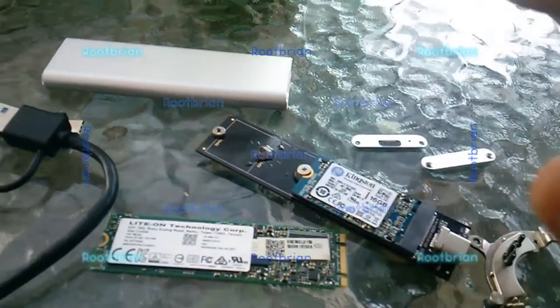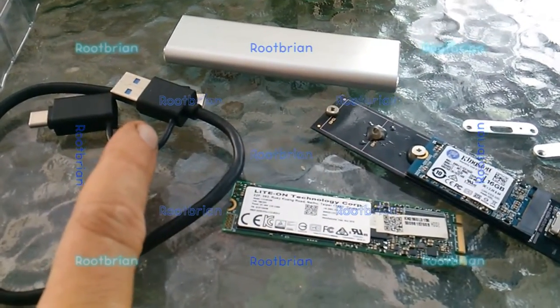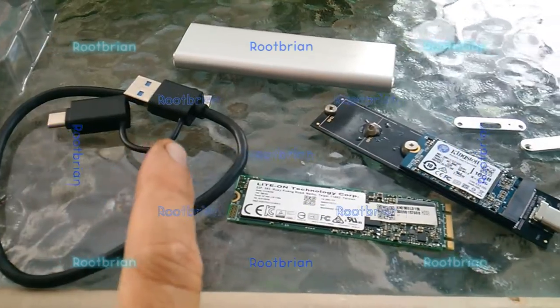So this one's ideal because I'll be using it with 2.0 ports and 3.0 on a laptop anyway. I'm just gonna put this together and we'll see in a bit. It also comes with an OTG adapter which I could just cut off because I don't really need it.